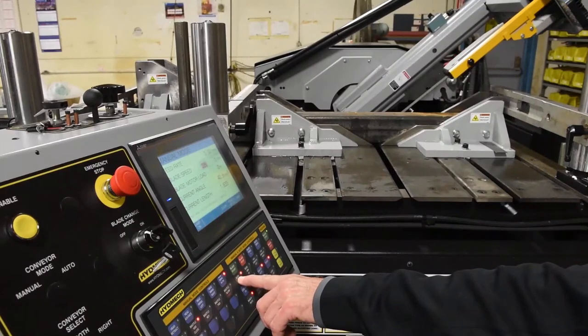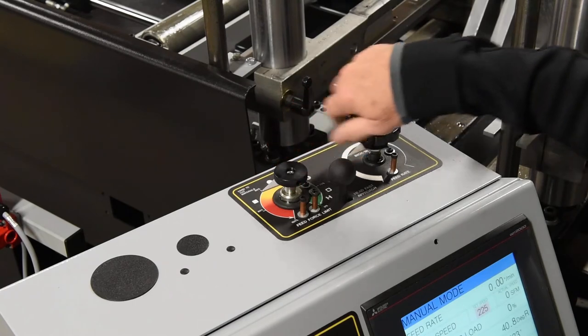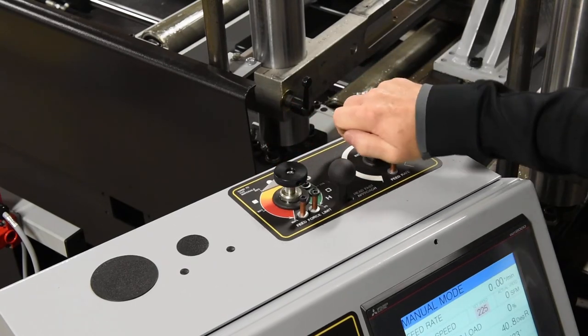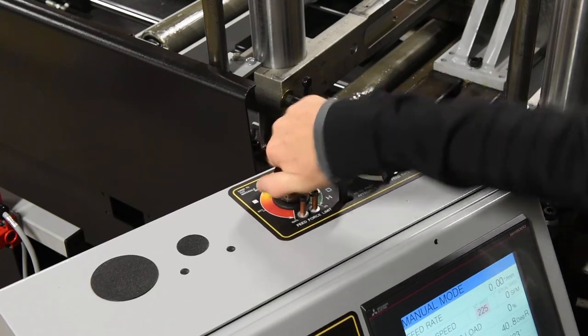Position the movable guide arm close to the workpiece. Set feed force and feed rate using the dials on the hydraulic feed control on the top of the control panel.